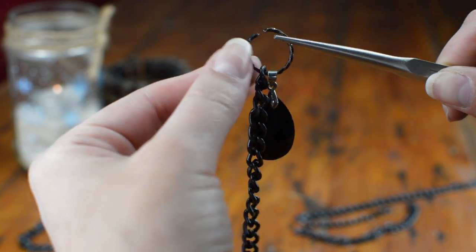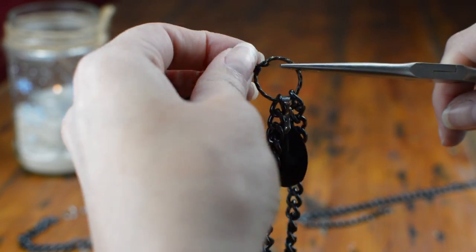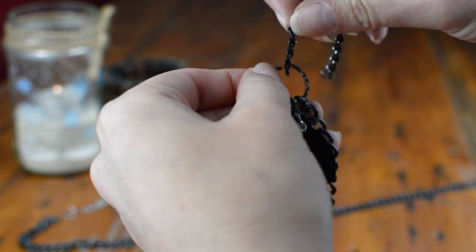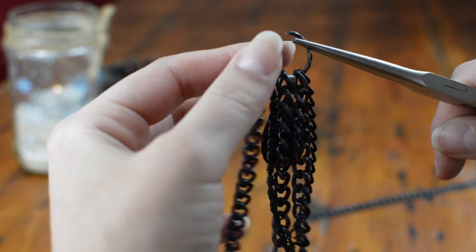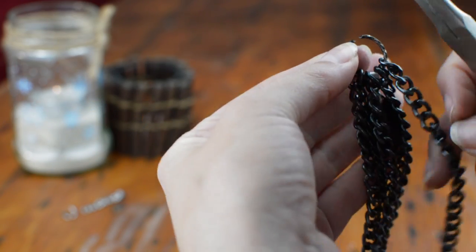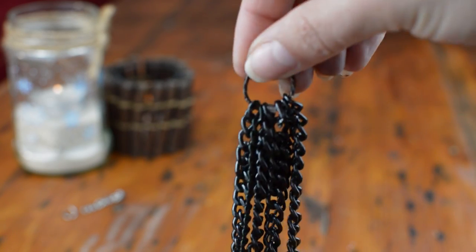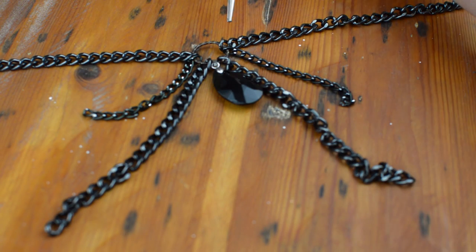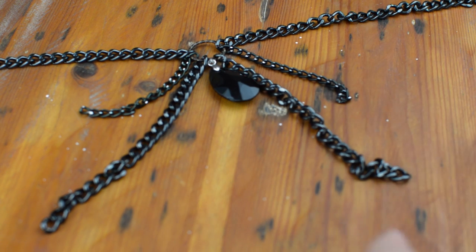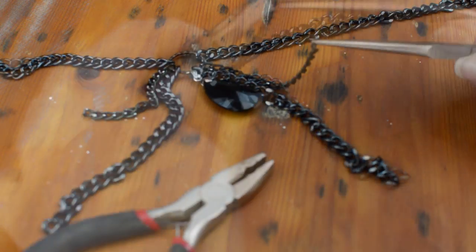Start adding the charms to the jump ring, followed by the chain accordingly. To connect with the other end, I counted 9 links for the small chain on the inside and five more for the outer one. The number of links you have to skip may differ for everyone depending on what type of chain you chose.